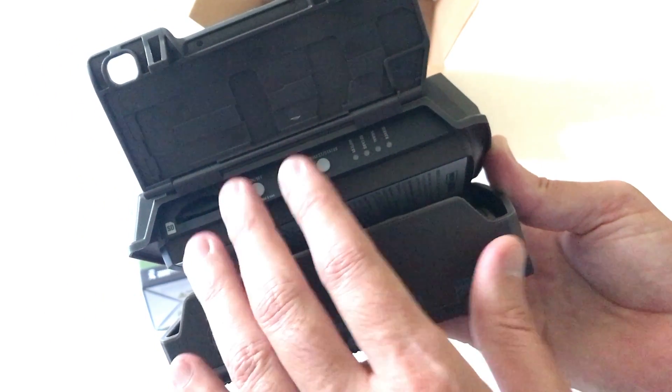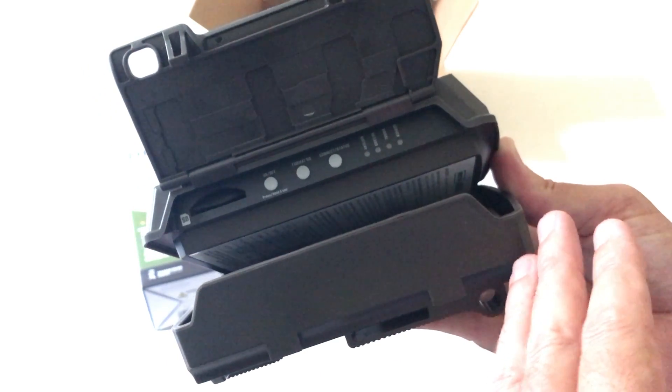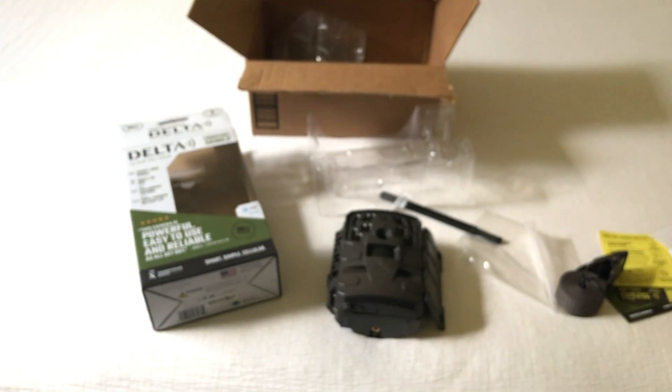With most mobile cameras there's not a whole lot to this — basically you're going to turn the camera on and most of your settings are going to be done in the app. Anyway, that's a quick unboxing video, I hope it helps.